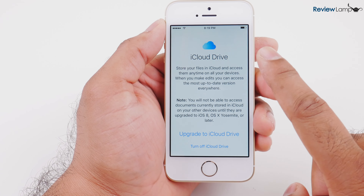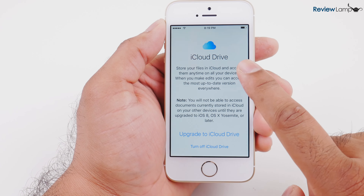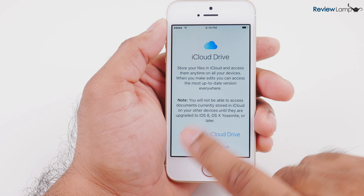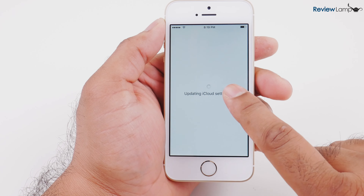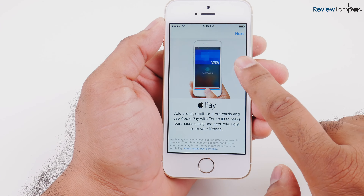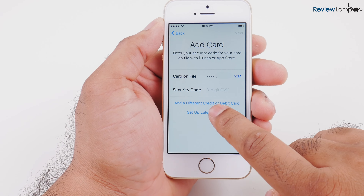I've logged in with my Apple ID and it asks if I'd like to upgrade to iCloud Drive, which is useful if you want to back up or store stuff in the cloud. I'm going to say turn off iCloud Drive and hit continue. It then updates iCloud settings, and since this phone has Apple Pay built in, it asks whether I'd like to set up Apple Pay. I'm not going to do that now — I'm going to hit next and set up later in wallet.